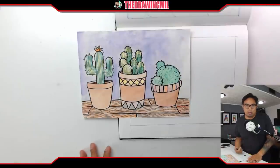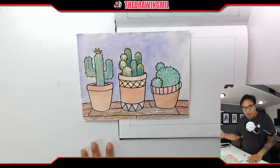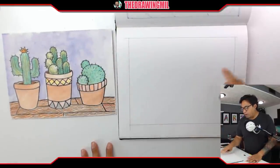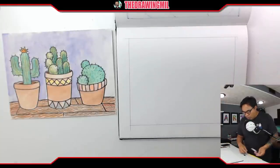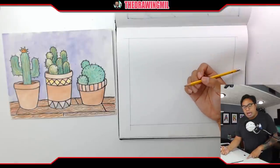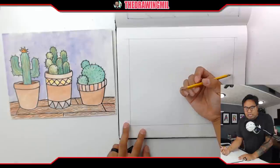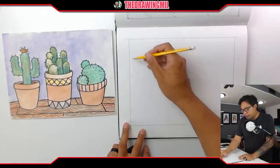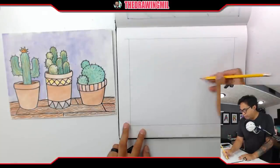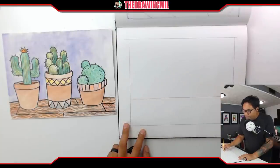What you're going to need is something to draw with and a piece of paper, and if you want to color it later on, you can. Make sure your paper is horizontal. I'd recommend using something erasable — I'm doing it in pencil because I want to be able to erase the parts I don't need. If you want to make lines super straight, you can use a ruler, but I'm just going to freehand it.